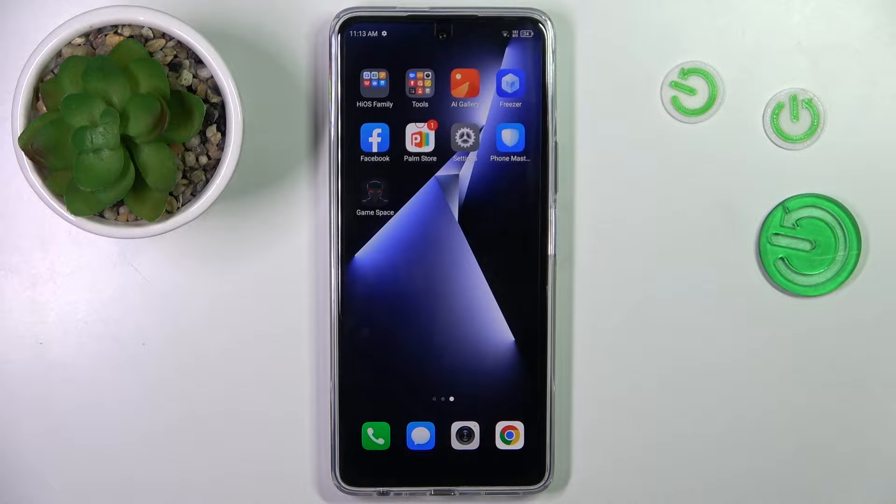Good morning, guys. In front of me is the Technopua 5 Pro and let me show you how to check for system updates.